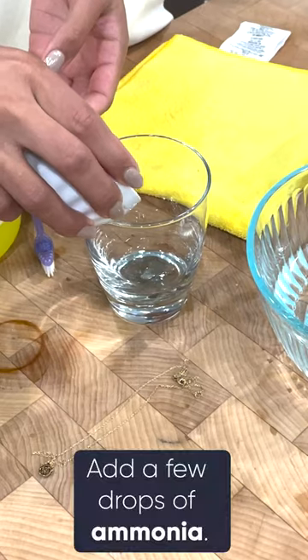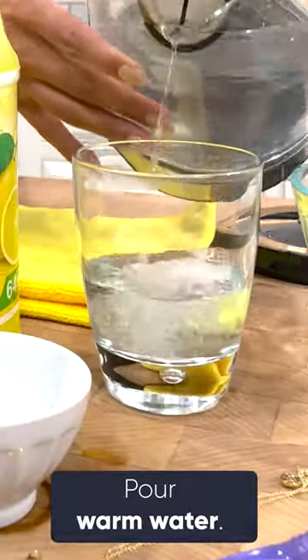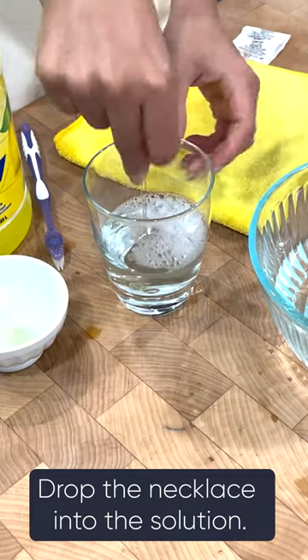I'll add a little bit of dish soap, a couple drops of ammonia, and then I'll add some water.